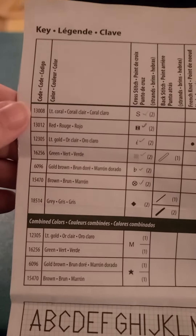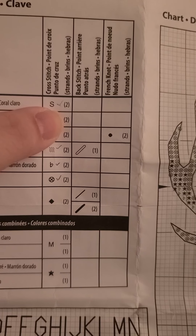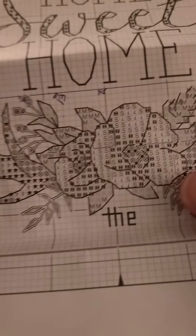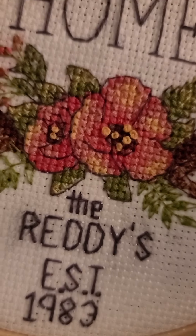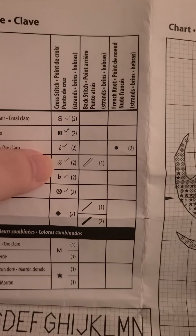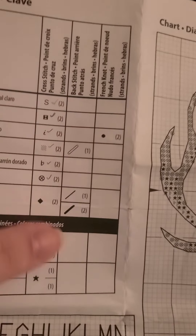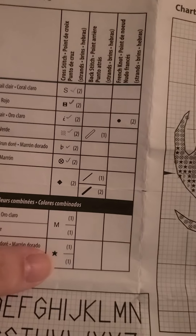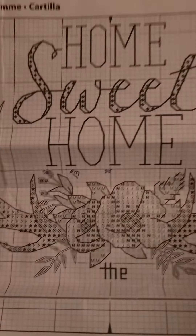This is the diagram that was used — very simple. It tells you the color name, the symbol required, and how many strands to use. The 'S' is the light pink coral one, and all those little S's on the chart show where that coral color goes. Each symbol corresponds to a different color, and some require a back stitch — either a thick or thin one depending on how many strands you use. There's also a multi-color option where you combine colors, and an alphabet for any additional wording.